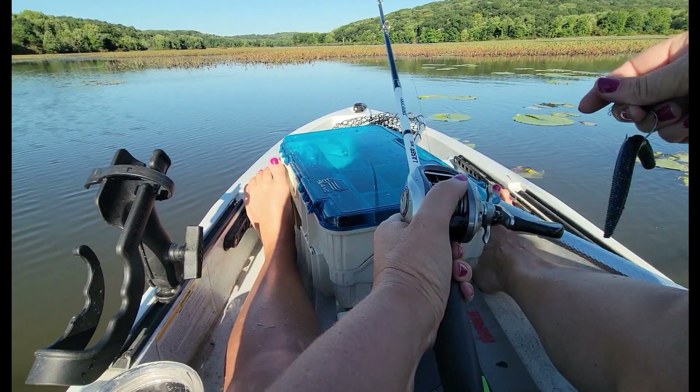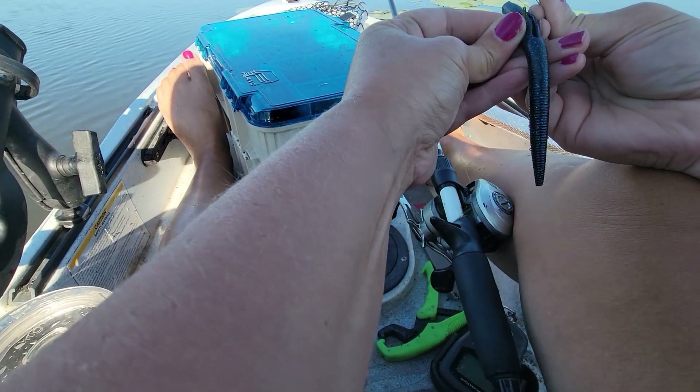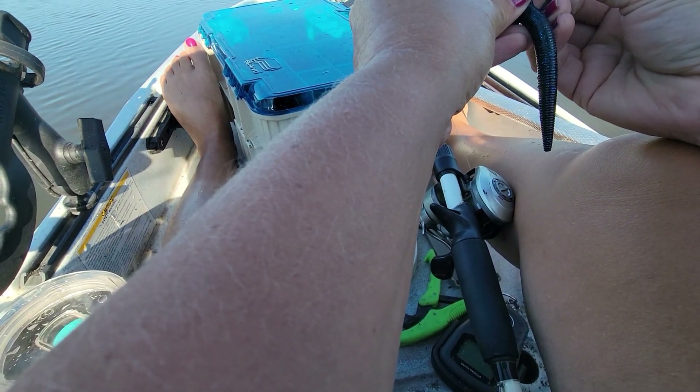This is what I'm fishing with today — it's a wacky rig worm, and I'll put links below on the specifics. This is a weedless hook. I get them on Amazon; I really like this brand.